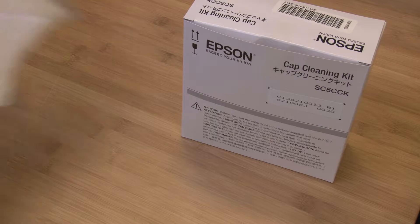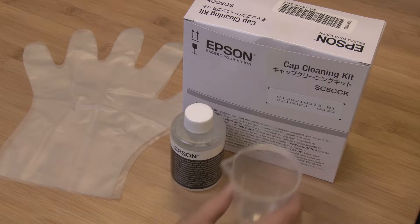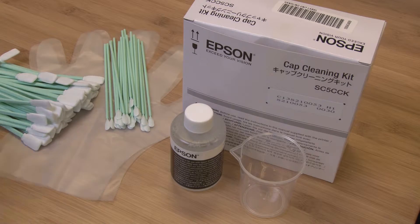You'll need a cap cleaning kit which contains two plastic gloves, a cap cleaning liquid, a plastic cup, 50 wide cleaning sticks, 25 narrow cleaning sticks, and two droppers.